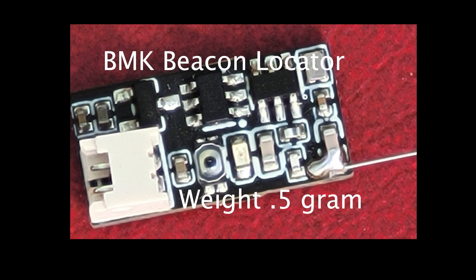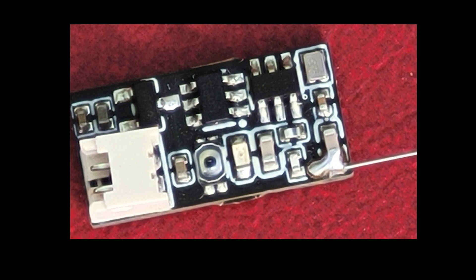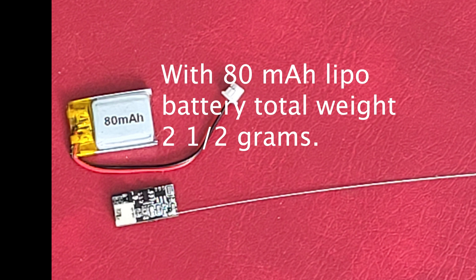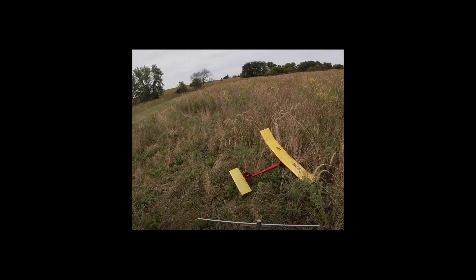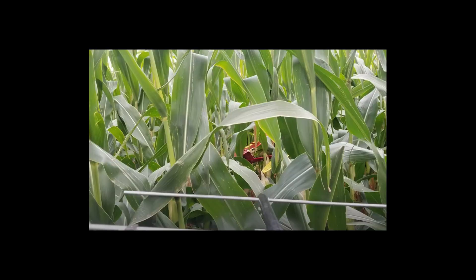The beacon only weighs a half a gram, but then you need a battery that's going to weigh about two grams, so the total weight was about two and a half grams, which is acceptable. I have an older Walston location system that works fine, but the weight is probably about double that — four or five grams — which is fine in larger airplanes.